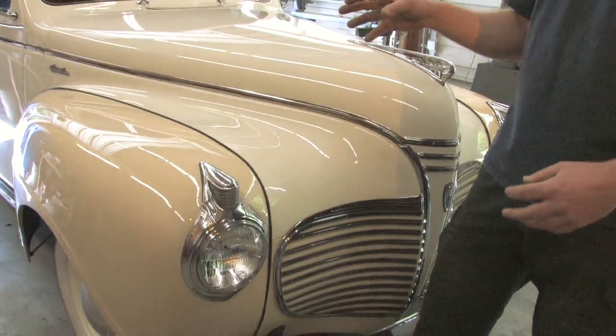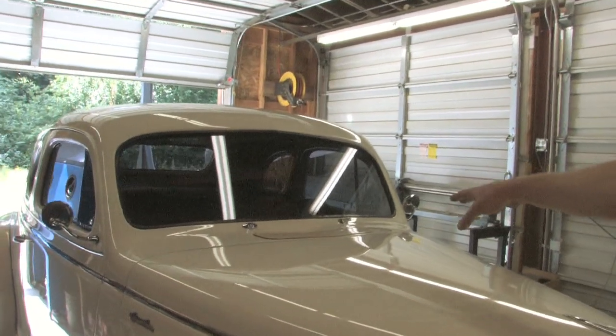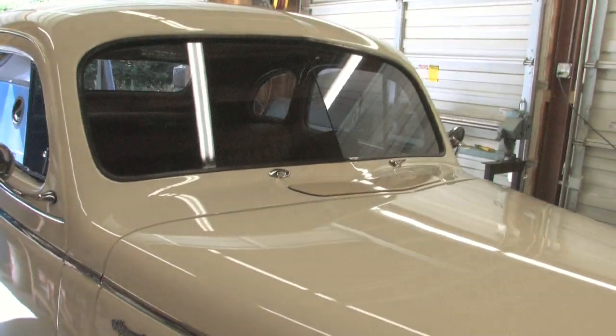Some of the things he decided based on his own personal preference was to carry the two-tone theme all throughout his project. If you look around the car, you can see the cowl vent right there is the contrasting color, which is the same as the fenders.